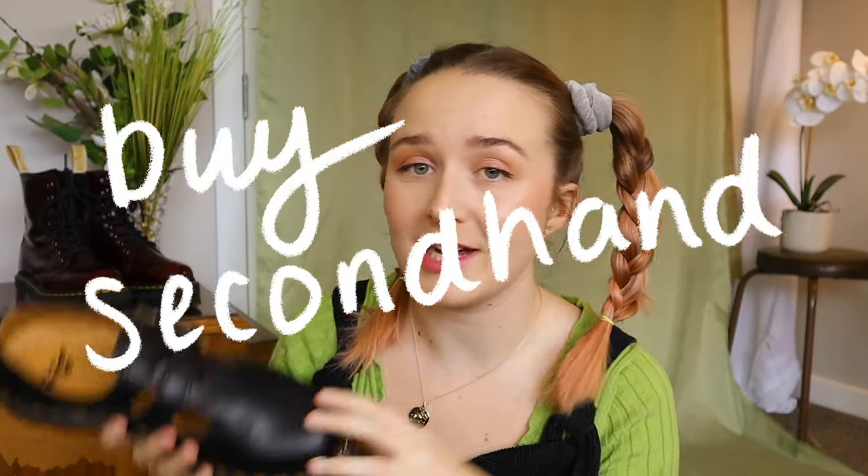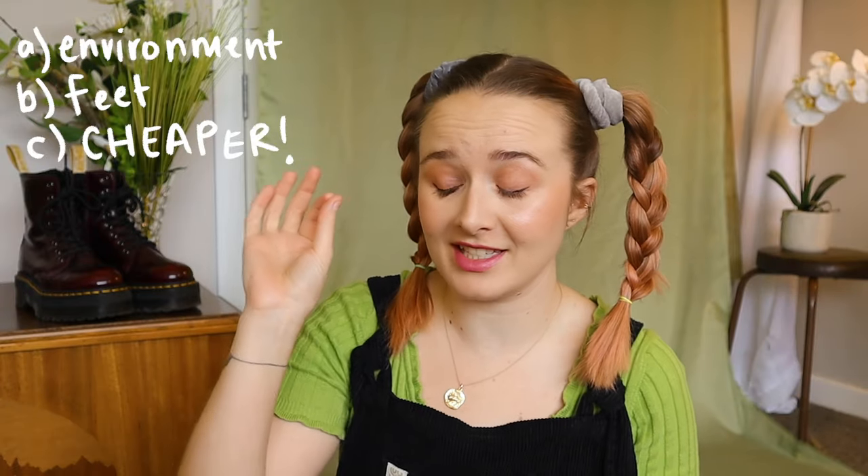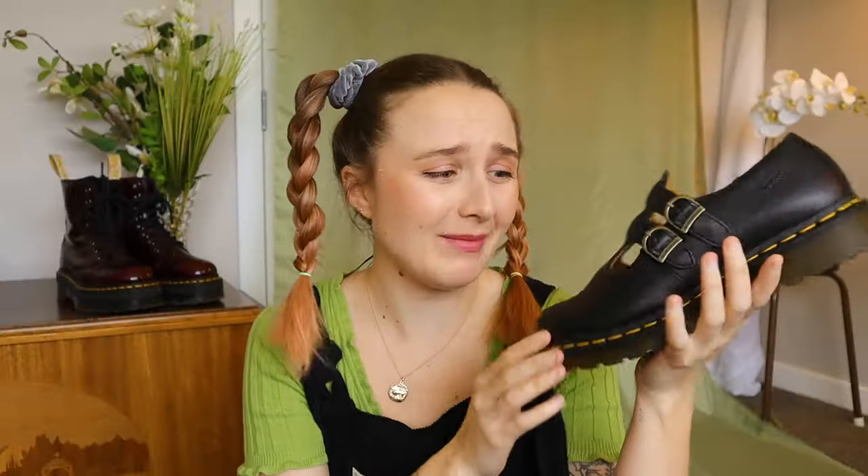Usually what I do is buy second-hand first. A: better for the environment. B: better for your feet because they're already worn in with less blisters. C: they're cheaper. But if you get new ones, I usually just wear them everywhere — around the house, everything — and slowly break them in that way.